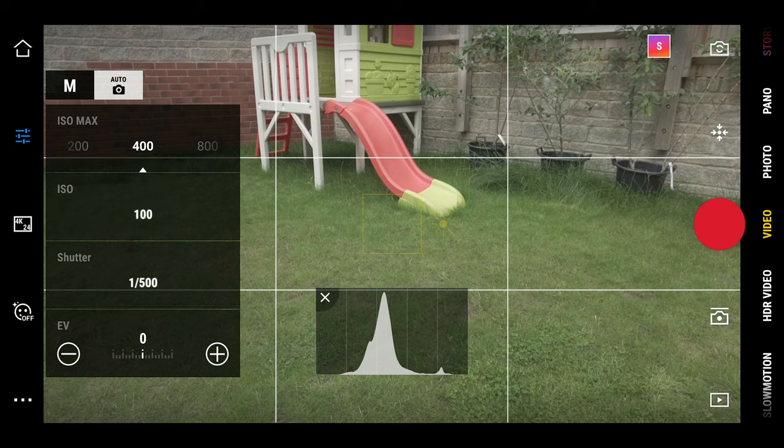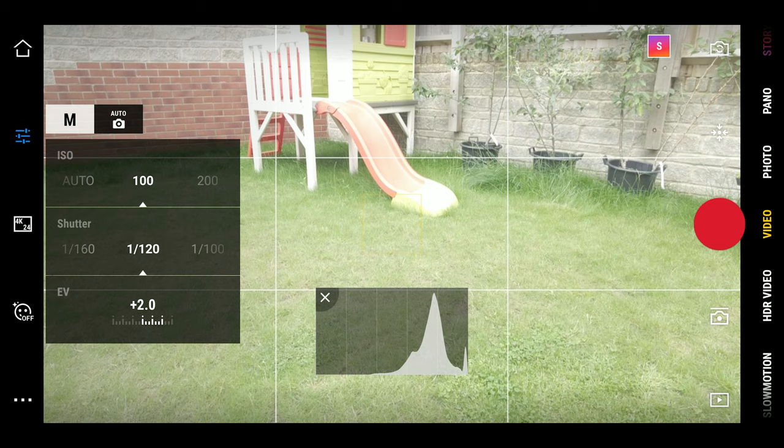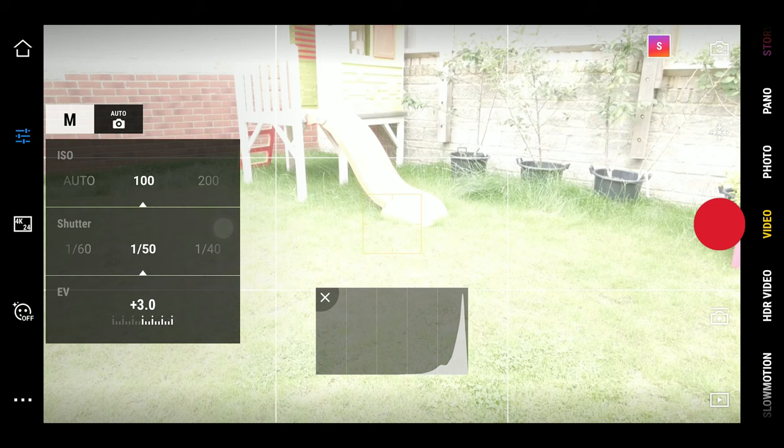When it says auto above the camera, just tap on that and switch from auto to manual by tapping the M. In here you're going to change your shutter speed and your ISO. With the shutter speed, if you're shooting in 60fps you want to change to 1/120th of a second, and if you're shooting in 24 or 25fps set it to 1/50th of a second. Then make sure your ISO is as low as possible.